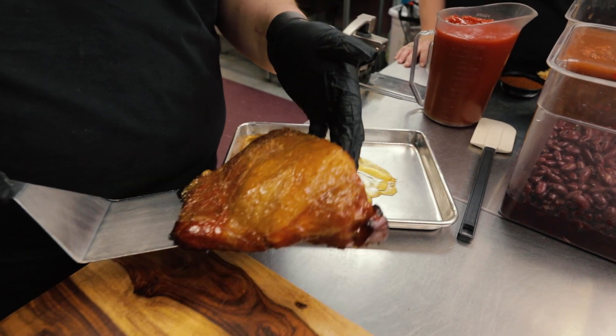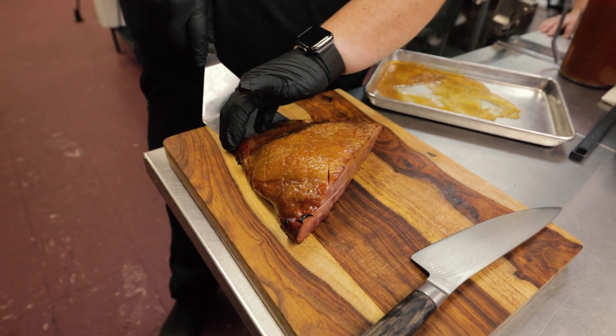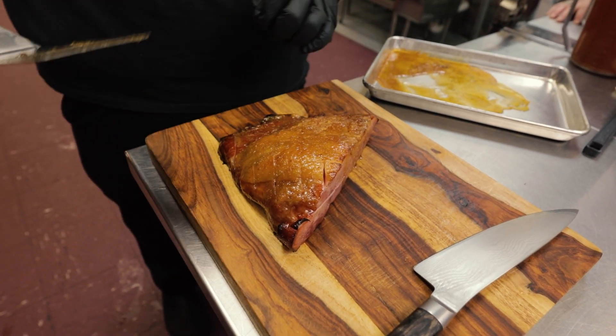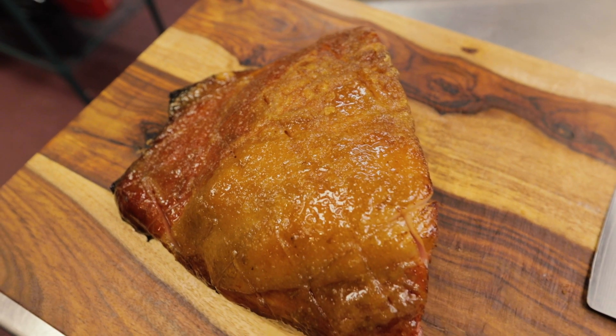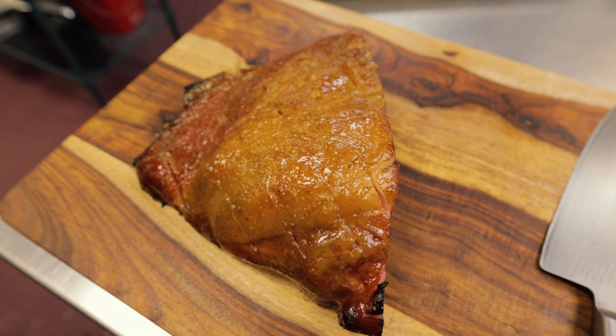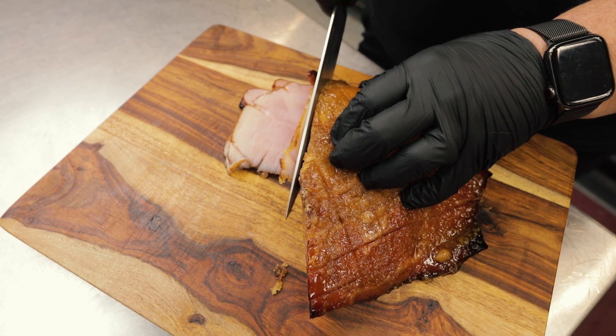The ham just came out of the oven. The brown sugar glaze has been cooking on there for about 10 or 15 minutes. It's got a nice sugary sweet crust now, and we're going to slice it up and serve it for you guys to enjoy.